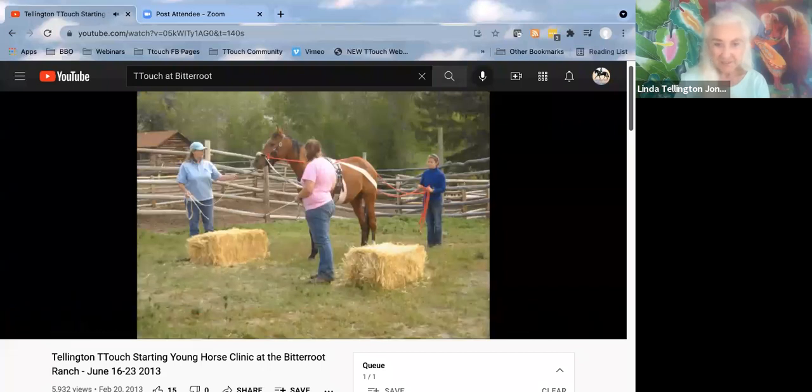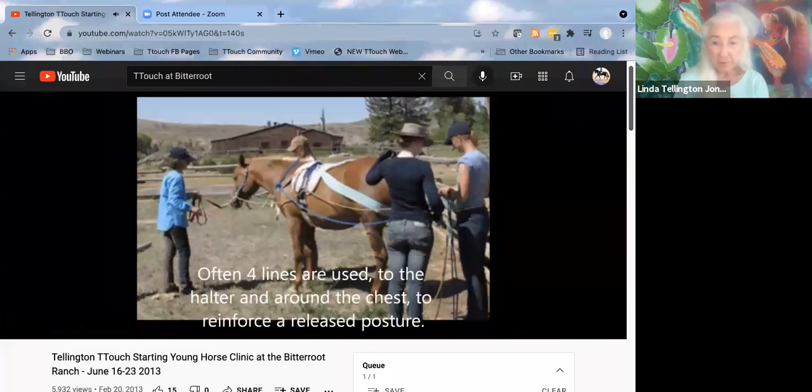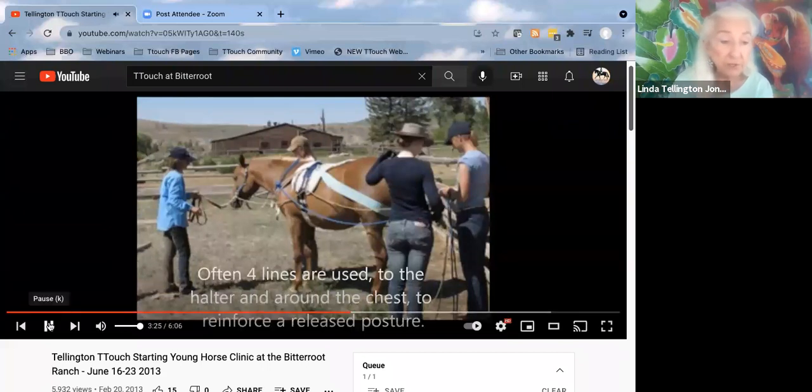Just more of these experiences, letting them stop and think and look around. This is where we use four lines — we don't just drive off the chest at first. You have lines around the chest and lines to the halter. For those of you working at home or retraining a horse, just doing the chest piece with a person at the head brings the horse into a new sense of balance and into the body.